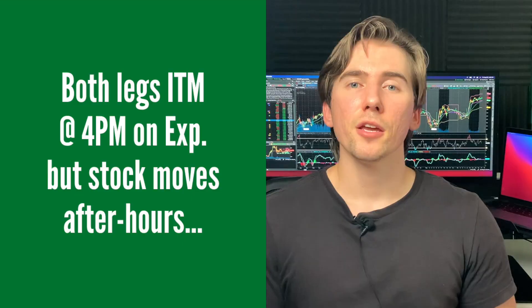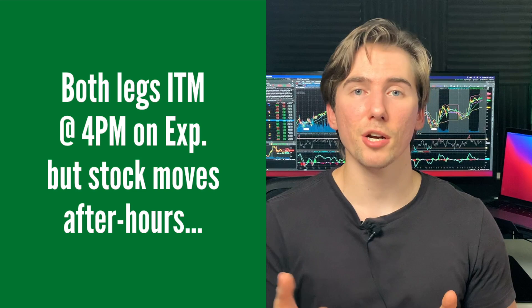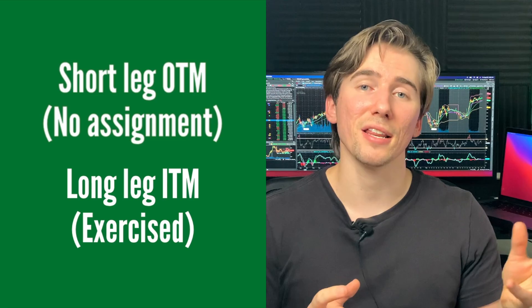Usually you can work this out with your brokerage over the following Monday. This typically happens when both legs of your spread are in the money at 4 p.m. on expiration, but then after hours the stock moves, pushing your short option out of the money so you won't get assigned on that — but if your long option is still in the money, you'll get exercised on it, meaning you have to buy or sell 100 shares. This is why it's always in your best interest to close your spreads before they expire, no matter what.